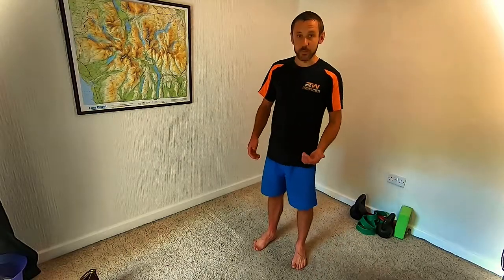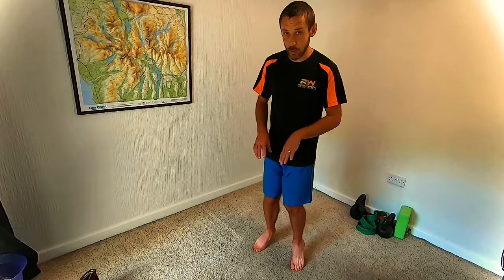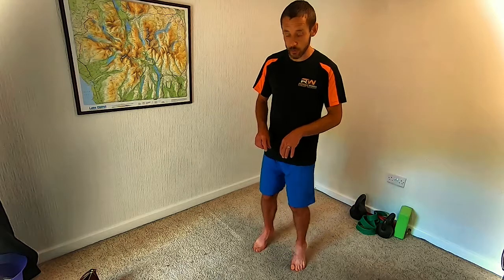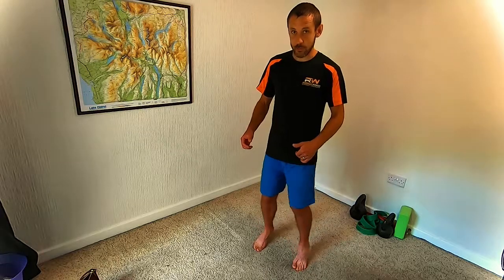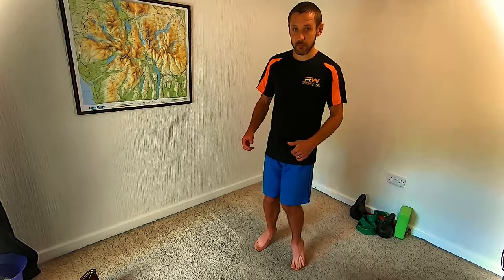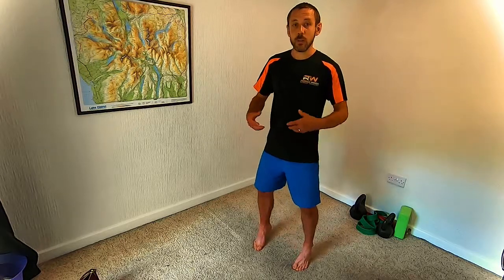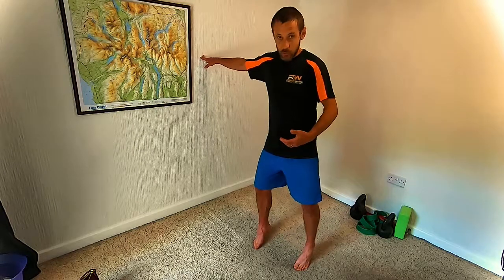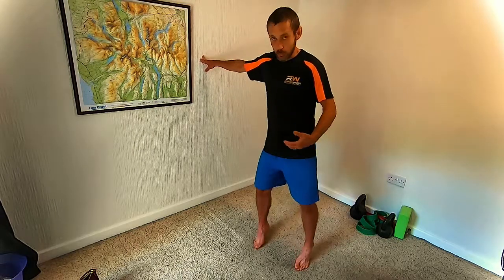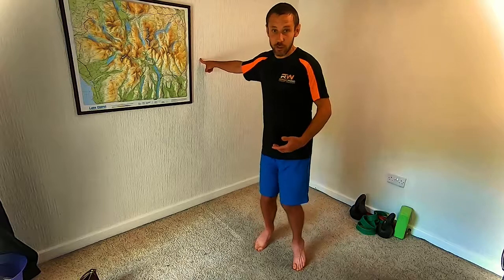To progress to the harder variation, all you have to do is stand on tiptoes and do exactly the same thing. Roll the weight to the inside so it's on the big toe and ball of the foot, then roll to the outside so the weight is around the little toe region — rolling in and out. You might find your balance is really challenged, so feel free to use a hand on the wall. Try to take as little support as possible — even just one finger can help control the balance.